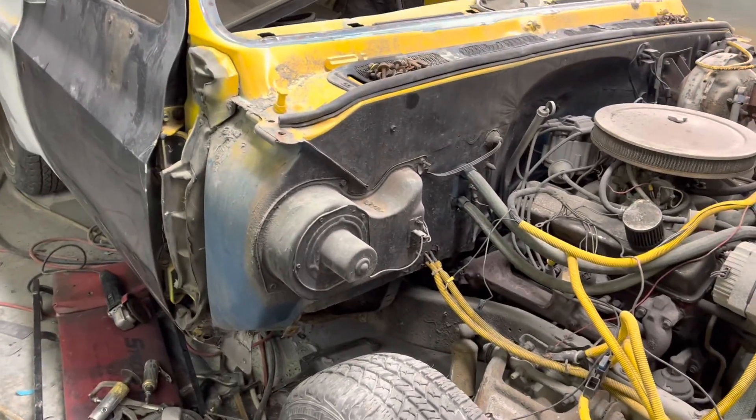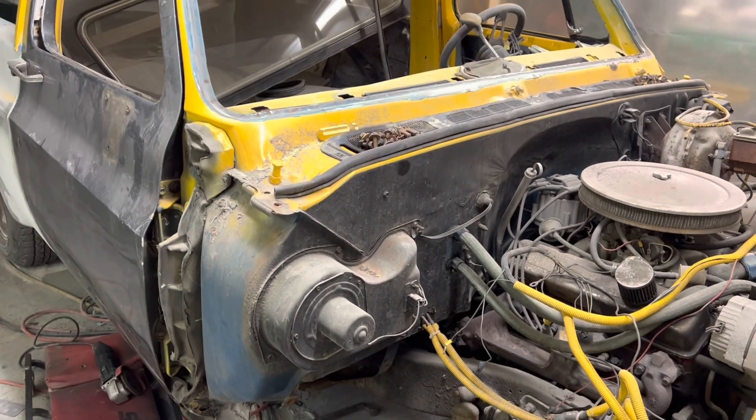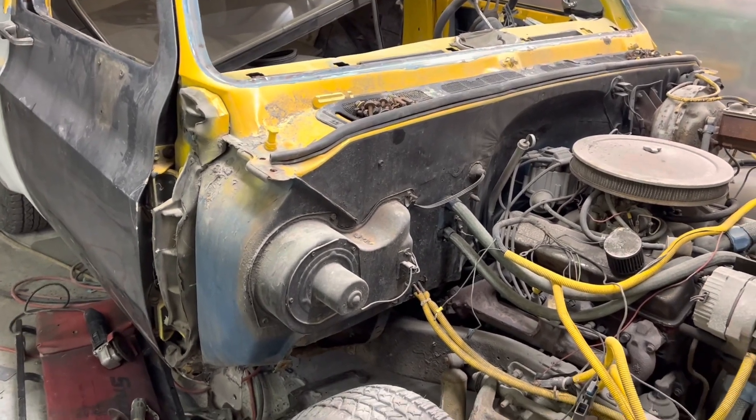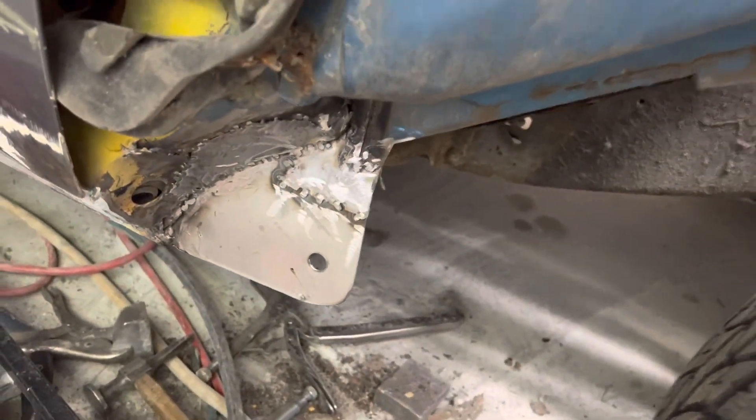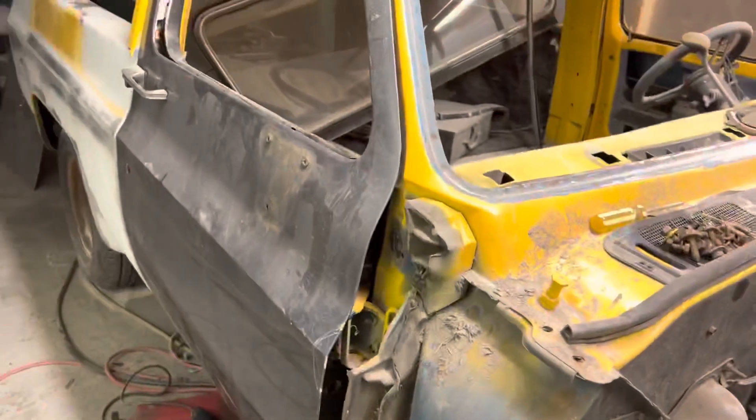Where do we even begin? This thing was way worse than anybody thought — I mean horrific. But we're getting through it. Typical — it was rotted right off, had to rebuild that.